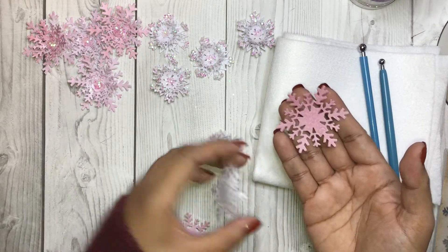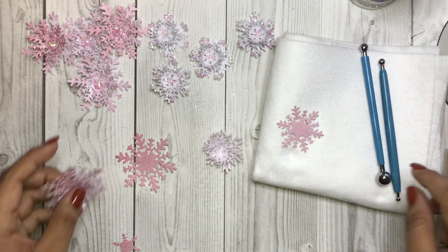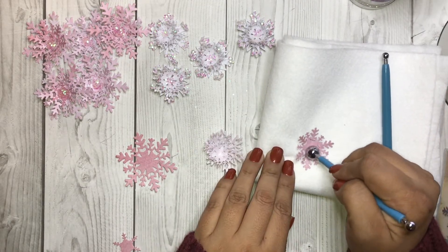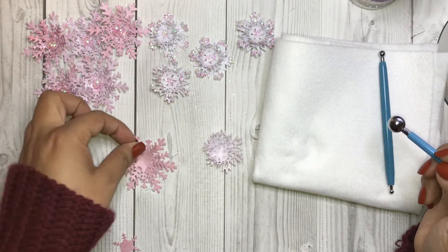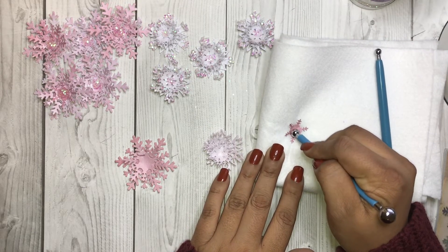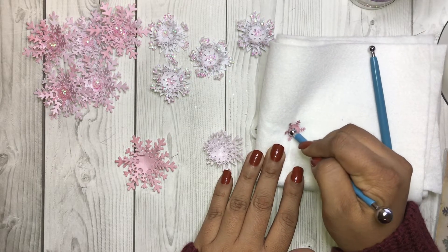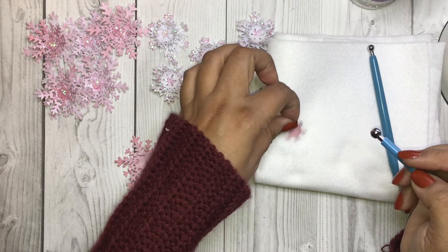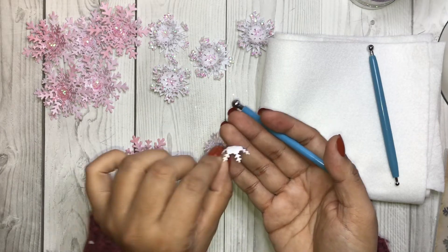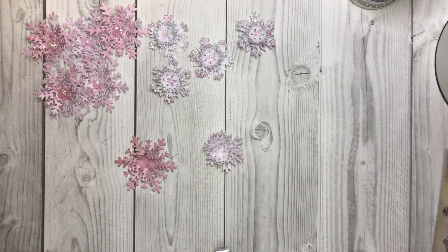For the second snowflake flower: the bottom one isn't curled, so we're going to leave it as is. The middle one is curled, so we will curl that one. The last one you want it to be very curled — as much as you can without damaging it, because this one is a little bit delicate and the pieces are very intricate. Now let's go ahead and glue everything together.